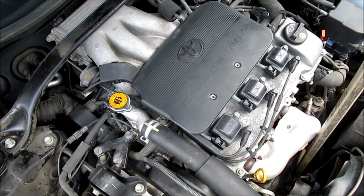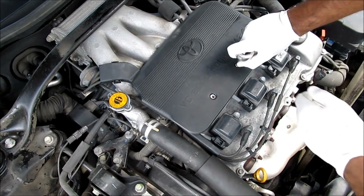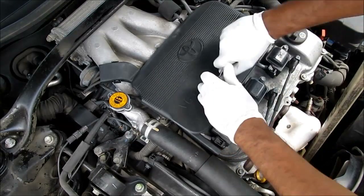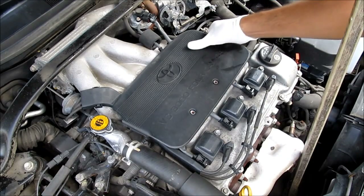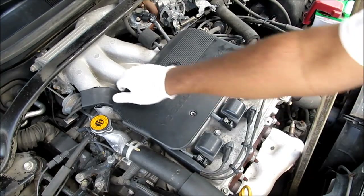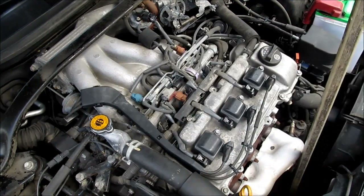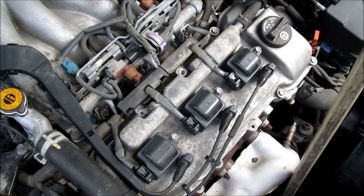First I'm going to remove this cover using a hex socket. This piece just pulls right off. Next I'm going to remove three 10mm bolts.